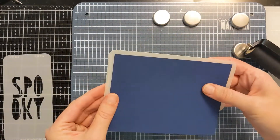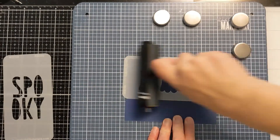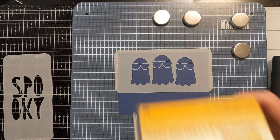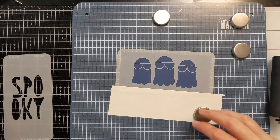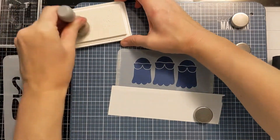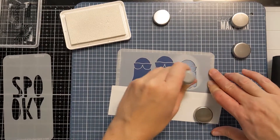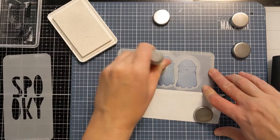I'm trying to figure out the layout here because that Spooky stencil is vertical in orientation, so I do end up using it a little bit differently to make it work for this design. I lay down the first stencil and push it down with my brayer. I'm going to use this blending foam with a wooden handle and some white pigment ink from Hero Arts.